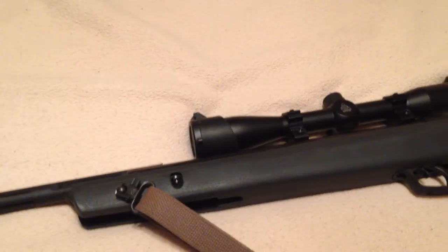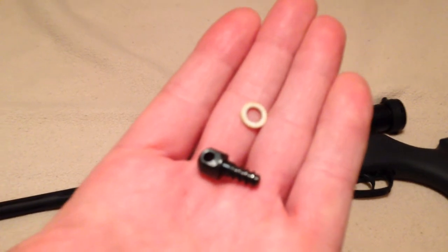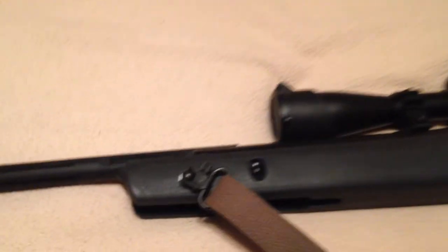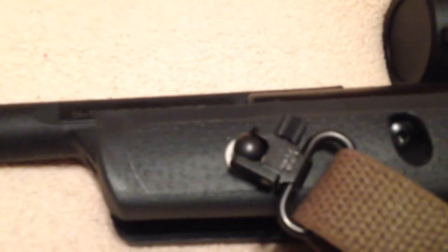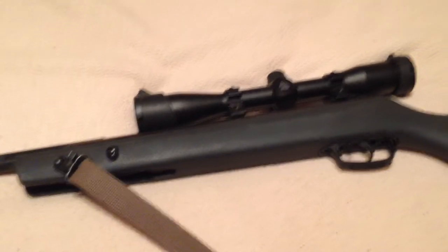It uses a regular mounting system with the lugs and the little plastic washers, although I opted not to use the plastic washers. I just put small metal washers underneath them. The plastic washers — you have to be real careful, because if you over-tighten them, they break.